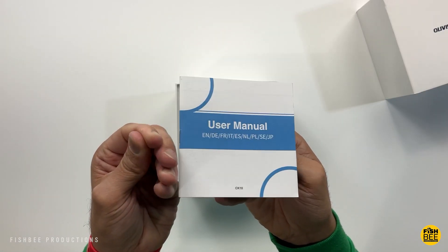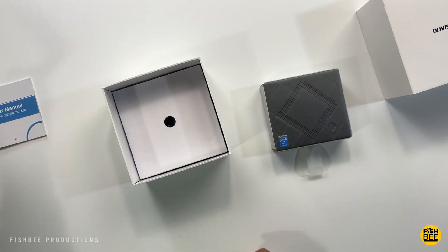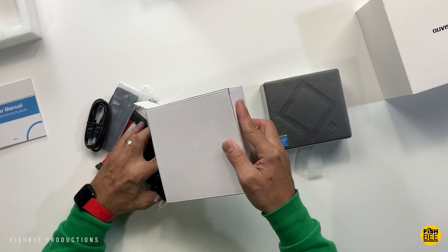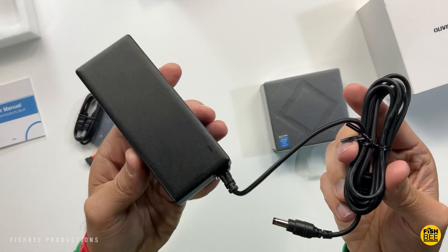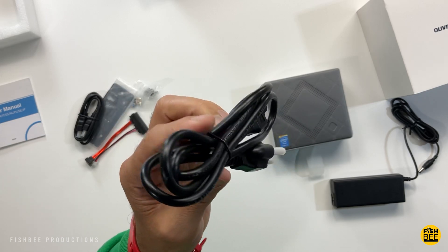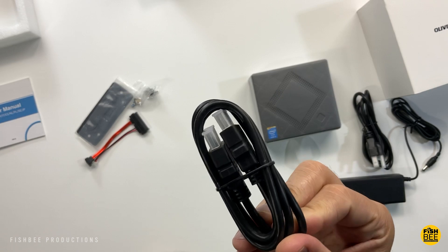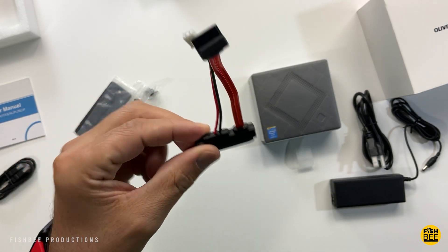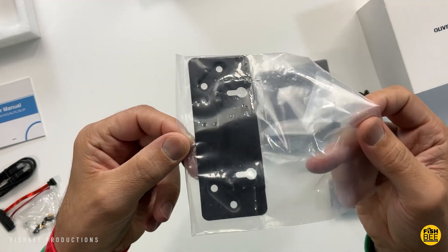Inside the box you get a user manual, a pretty typical power supply, an HDMI cable, an adapter for the internal SSD upgrade, extra hardware, and a VESA mount.